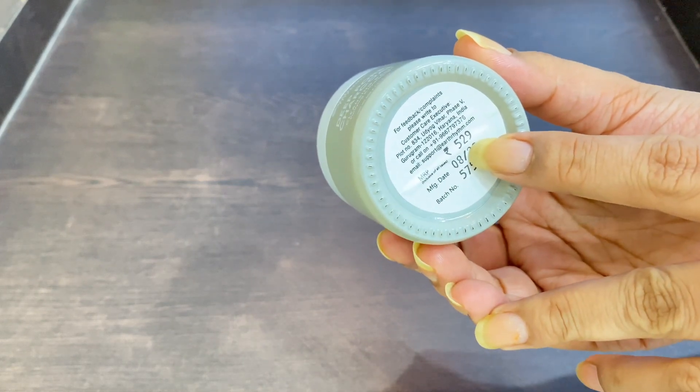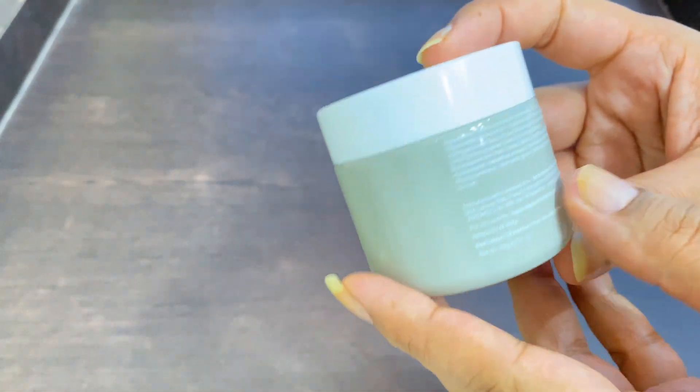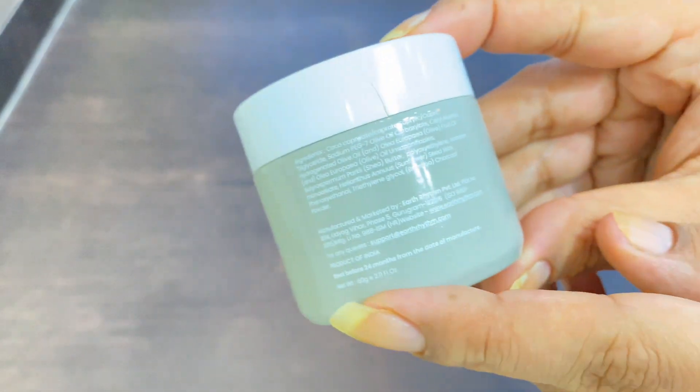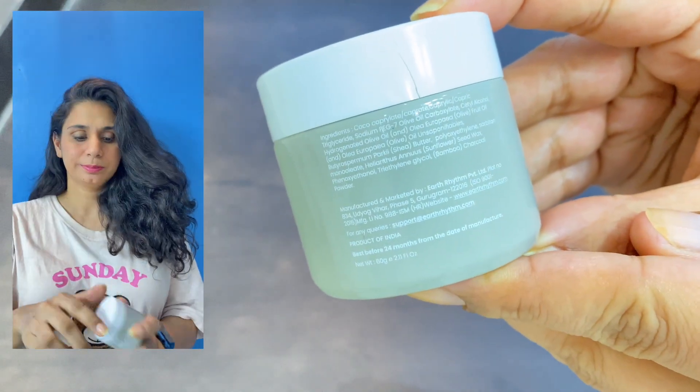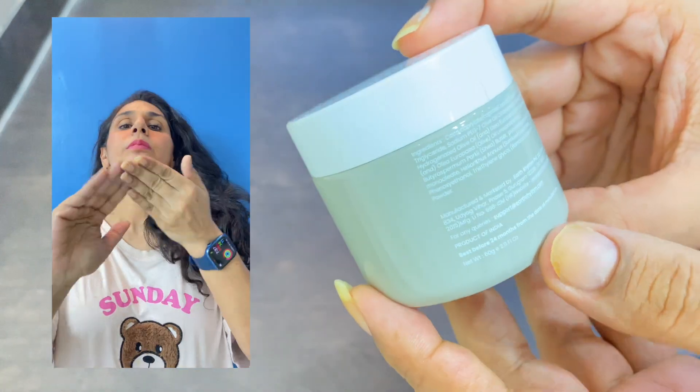The full price is 529 rupees, but online you can get it for 99 to 100 rupees. The full ingredient list is available on the Earth Rhythm website — wherever you purchase it, you'll get it, and you can check the ingredients there.